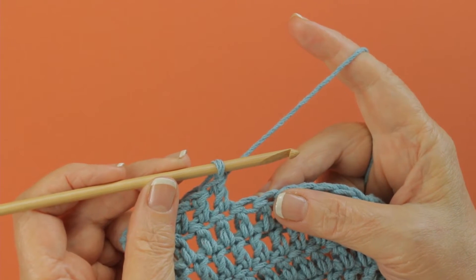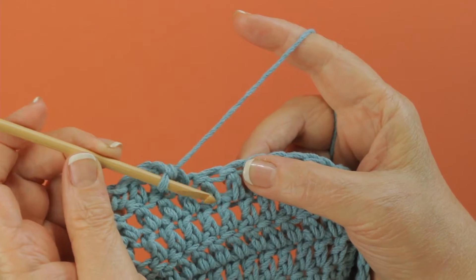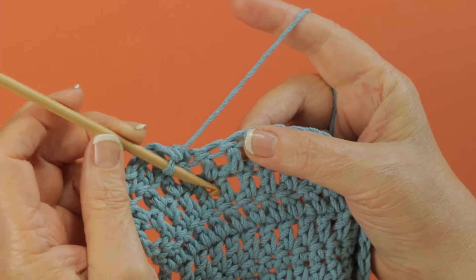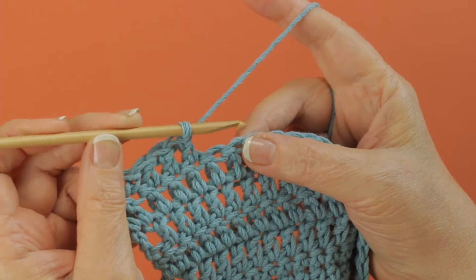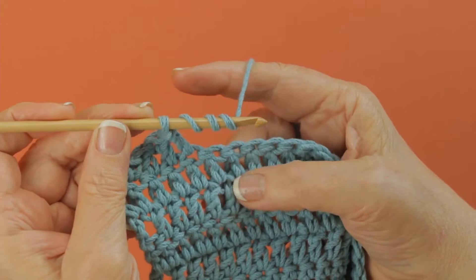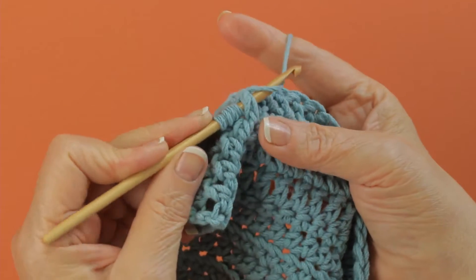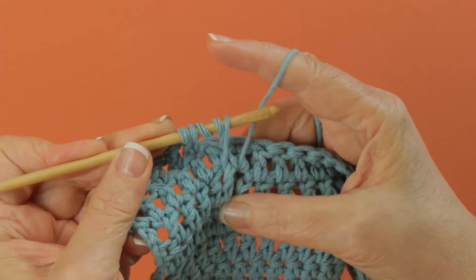To work a front post double treble crochet, insert your hook from front to back around the post of the stitch that you're going to work this stitch around. I am going to go down one row below this double crochet here, and you yarn over three times, and then you insert your hook from front to back, back to the front again, around the post of the double crochet or the stitch that you're going to be working around.